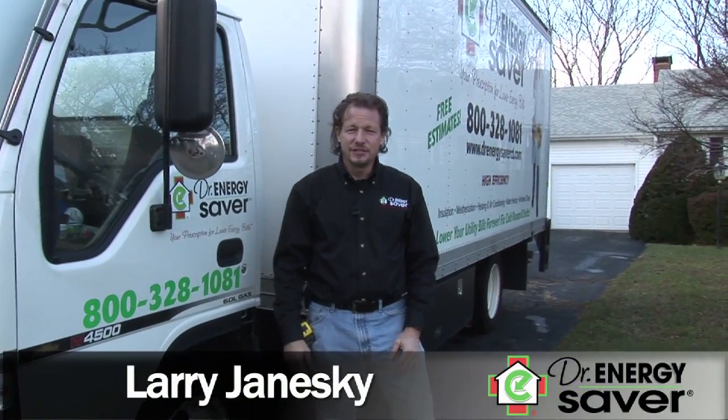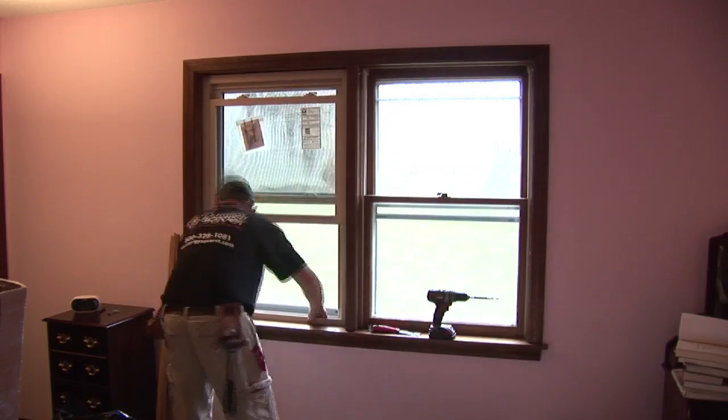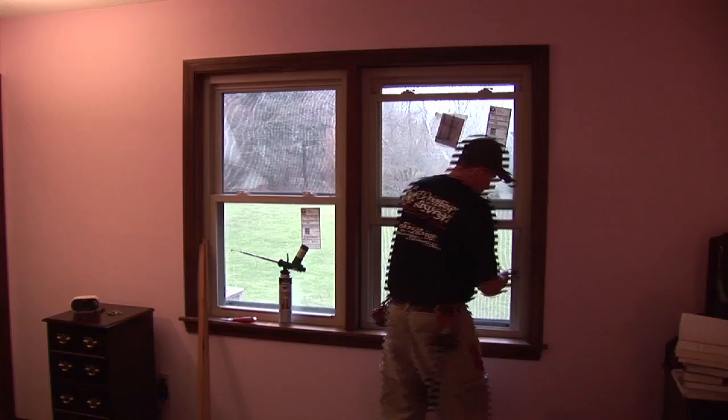Hi, I'm Larry Janeske from Dr. Energy Saver. One of the things we do at Dr. Energy Saver is replace windows with high-efficiency windows to save energy and make your home more comfortable. Today, we're at this house where we're replacing 11 windows. Let's take a look.